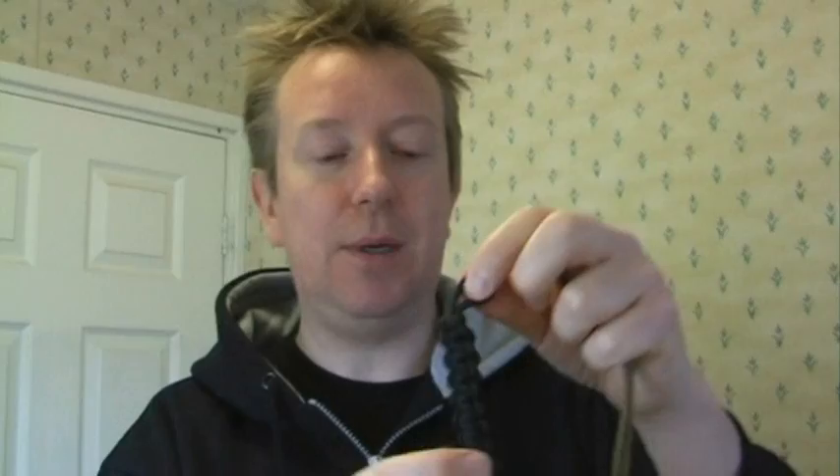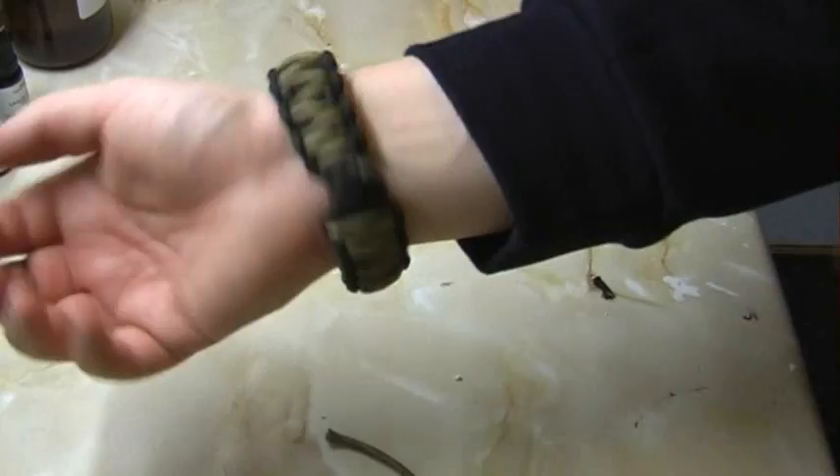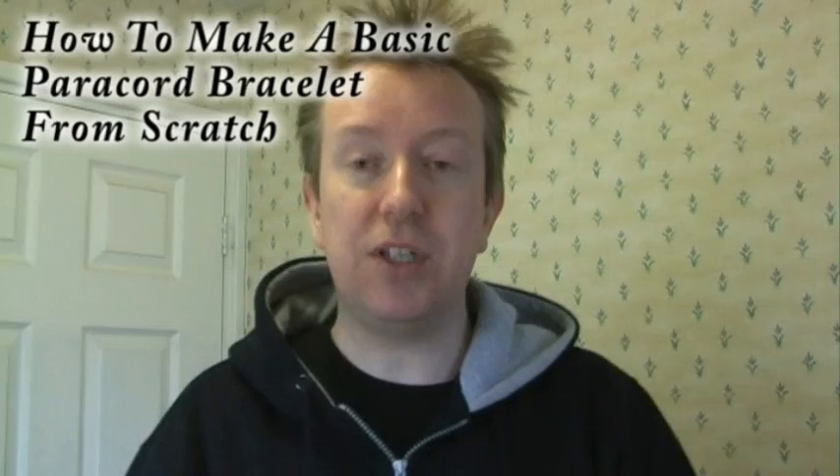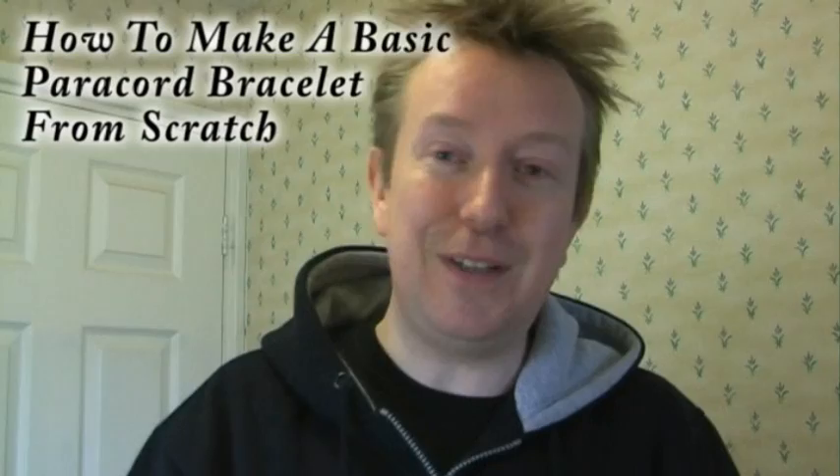Today I'm going to take it one step further and I'm going to make this bigger using a king cobra knot. So first of all, if you want to follow along and you haven't already seen the video on how to make this paracord bracelet, then here is a link. Stop the video now, go back, take a look and in that video I'll show you how to do the knot and how to do everything.